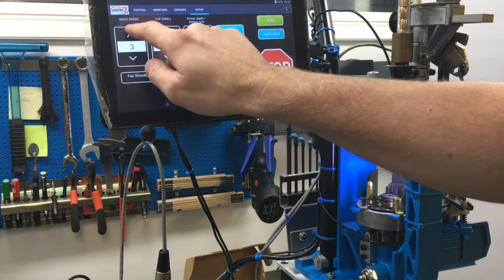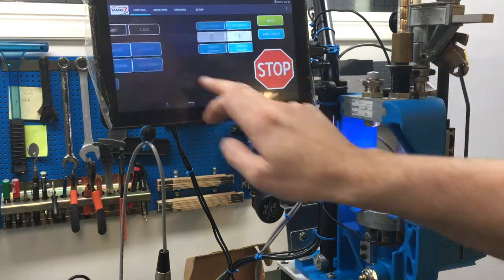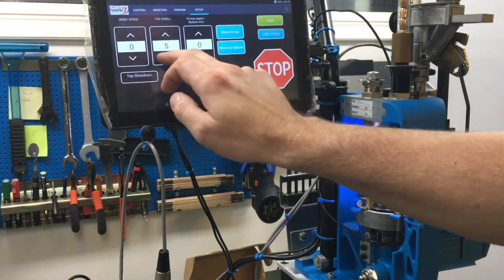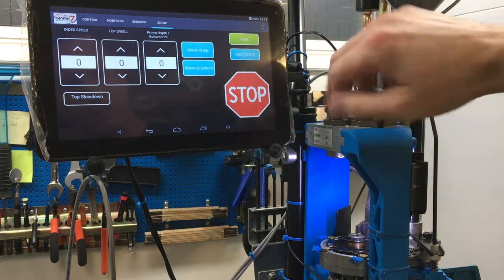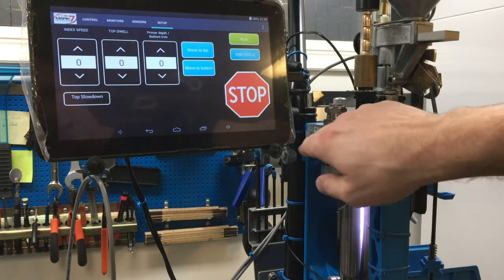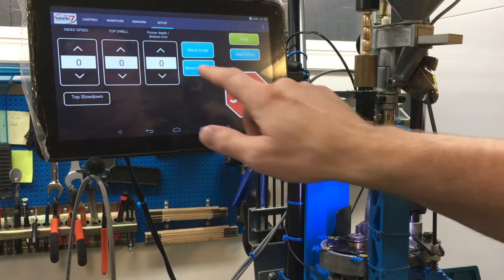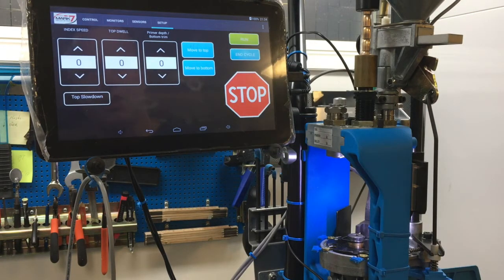To demonstrate index speed I set it to 5 and go up to 5.2, then push again. Single cycle goes up, holds, then goes down — it turns very slowly. When I want to adjust the different tools I screw everything up to give clearance, then press 'move to top position' and it stops and holds so I can calibrate each die exactly as with the manual version. To see how far the primer plunger goes up, I press 'move to bottom' and get the bottom position. Then end cycle and you're ready to start loading again.